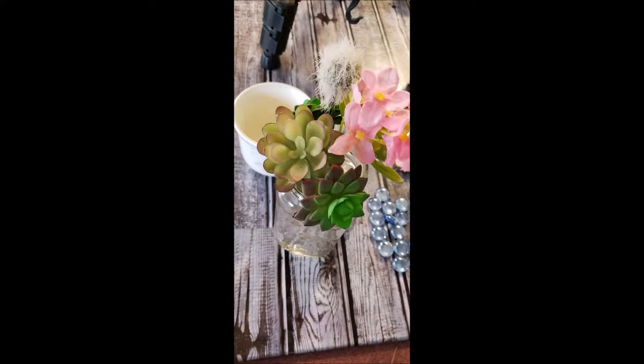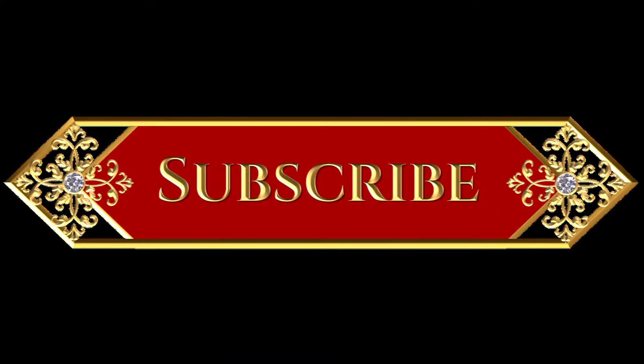At the Dollar Tree I also picked up some succulents and some other flowers. Make sure to subscribe while you're here, and don't forget to hit that bell notification so that you know when new videos come out.